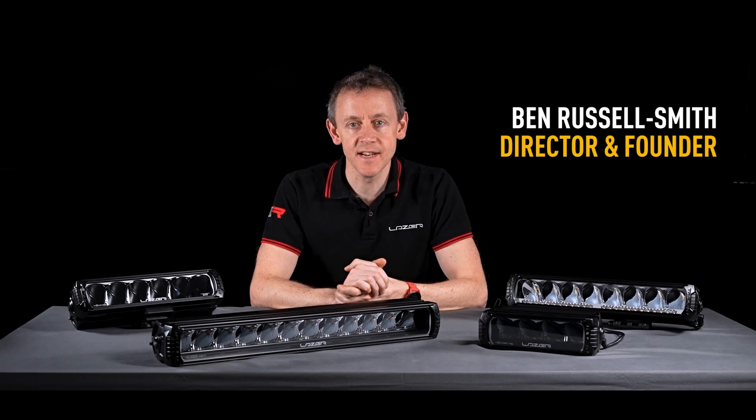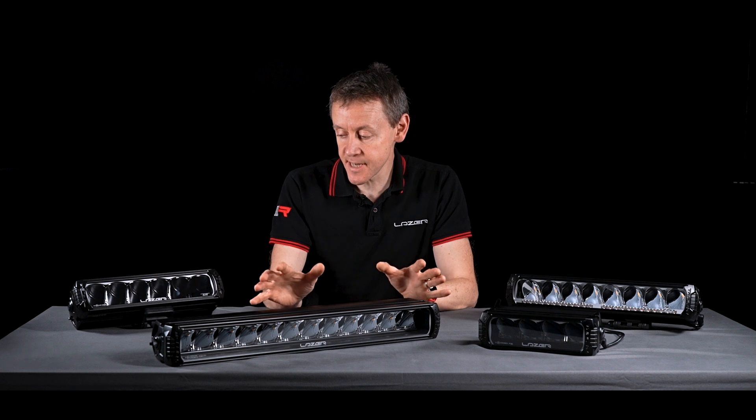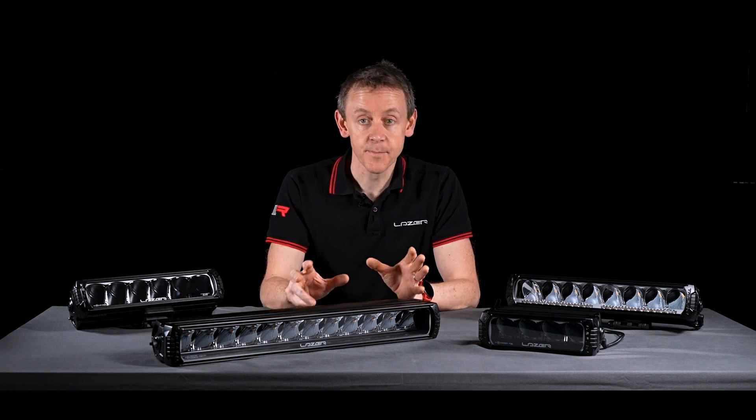Hi, I'm Ben Russell-Smith, founder and managing director here at Laser Lamps. Today I'm going to tell you about our RRR products.